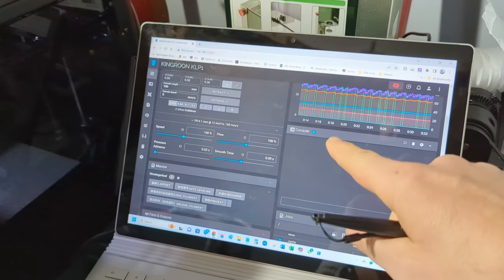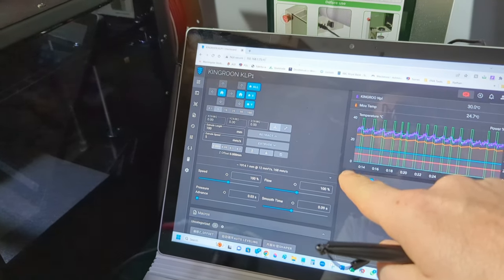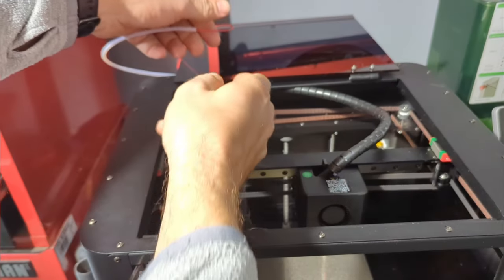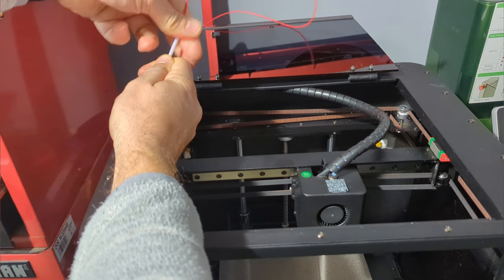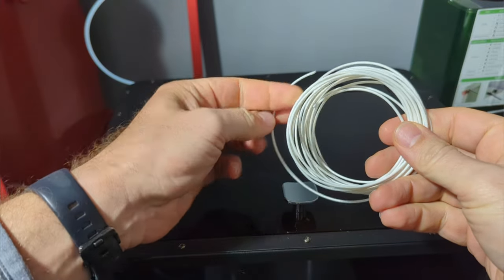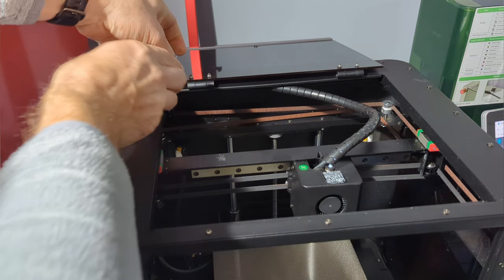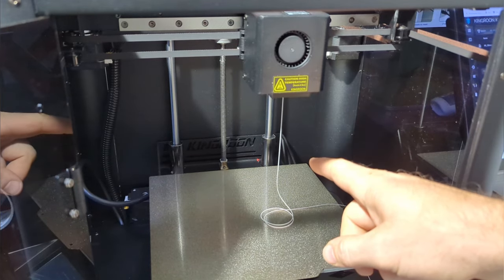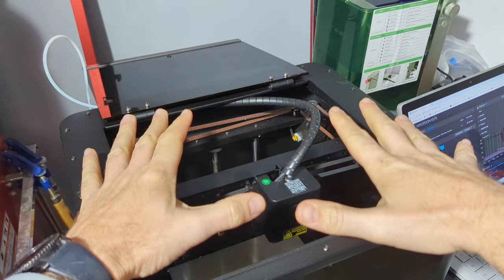I'm warming up the nozzle to swap filament. I set the command about 20 seconds ago to warm up to 220°C and it's already up to temperature. I hit retract in the interface and out comes the filament. This sample they supplied isn't on a spool, so I'm worried it could snag. The nozzle is still warm — I push the new filament in, out comes the old red material, and we're just starting to get the white. It's coming out nice and smooth.